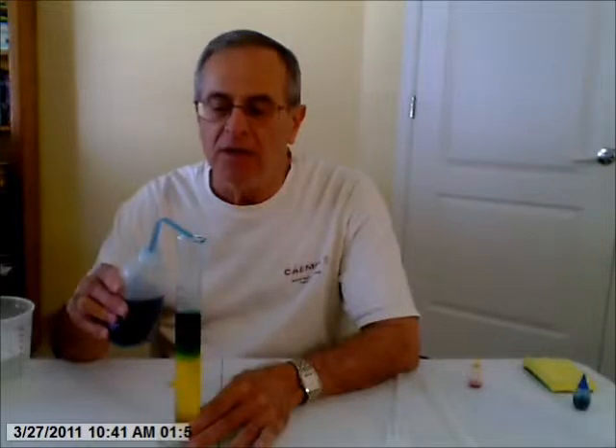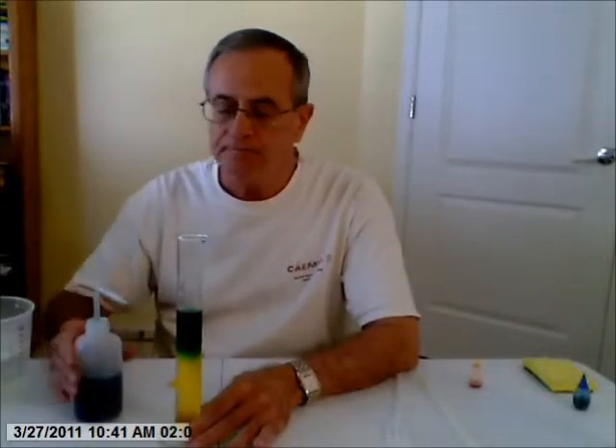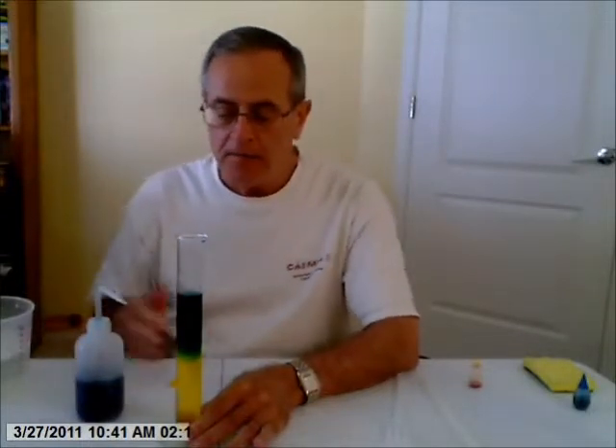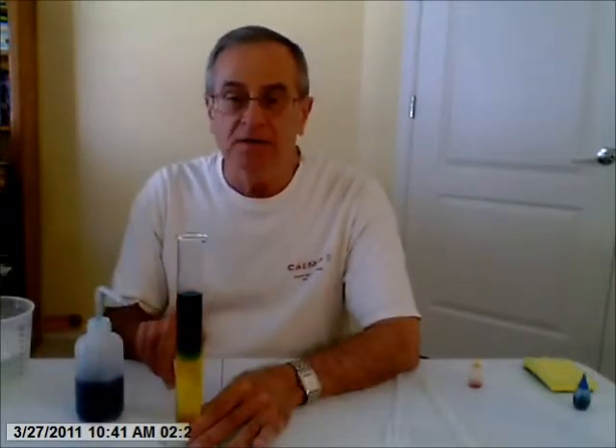I'll go a little faster now, but in the beginning you want to go slow. These dye molecules are big — this is just regular food coloring from the supermarket. Because there's a high concentration of yellow dye here and low concentration above, there will be some diffusion of the yellow dye upward. The blue dye will also diffuse down, but they're large molecules, so they're heavy and move rather slowly. A lot of the mixing is convection rather than diffusion.